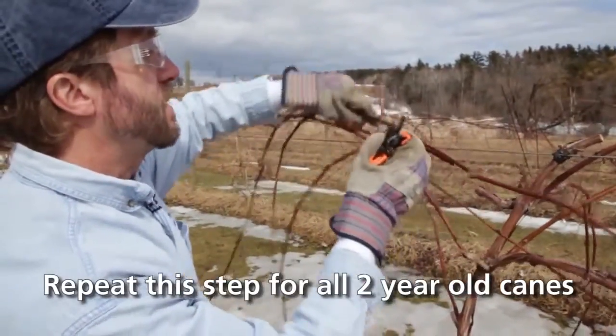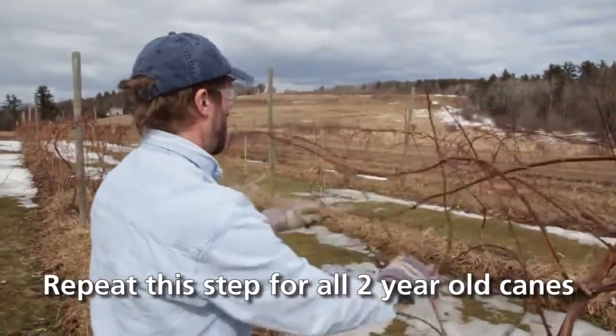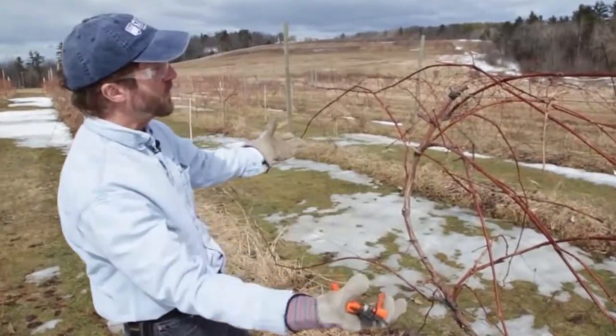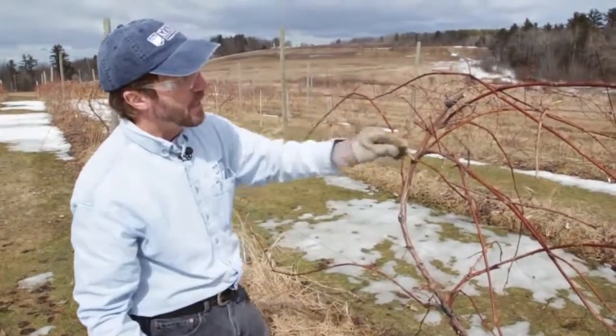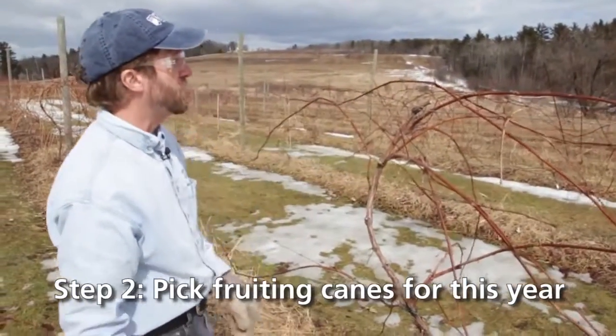Pull it off, and that will open the planting up so we can see what we have left for good fruiting wood for this year. We've taken off the four fruiting canes that we left last year, and you can see pretty much all that's left at this point is the green shoots from last year that will provide us with good fruit for this year.